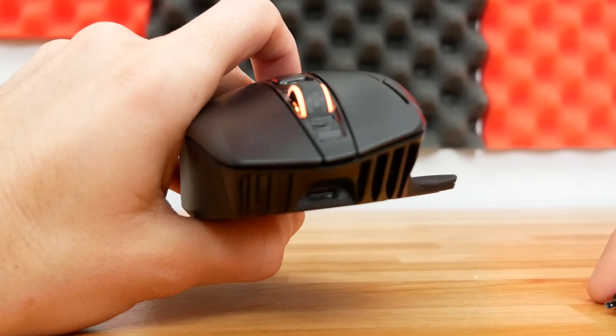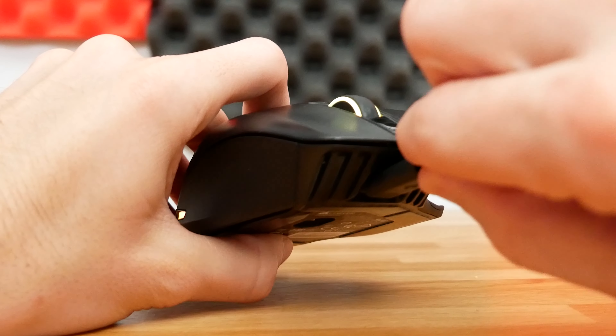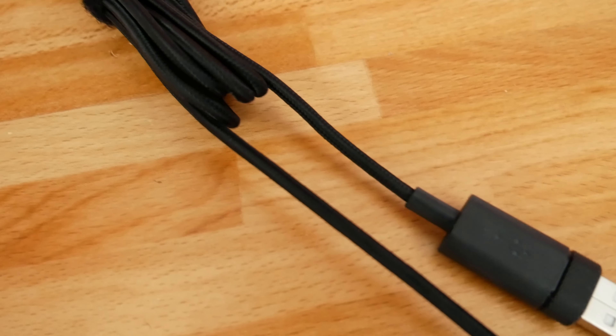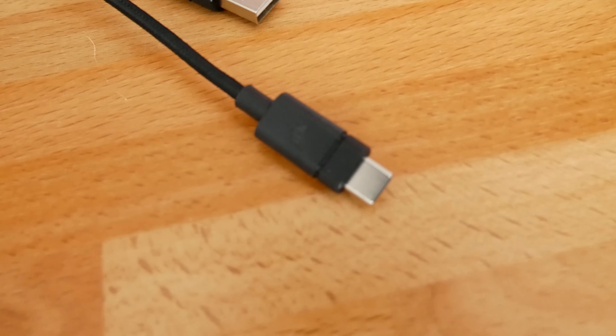When charging the mouse you'll be using the USB Type-C port, which is a nice inclusion compared to older wireless mice that used Micro USB. It comes with a really nice six-foot braided cable that performs just fine — it does its job perfectly well — and wired mode works exactly as you'd expect.